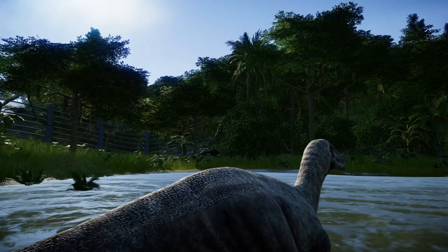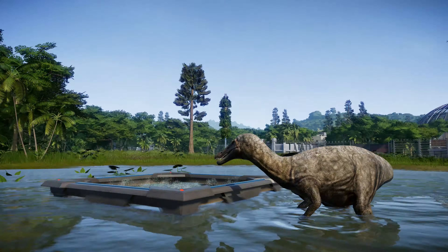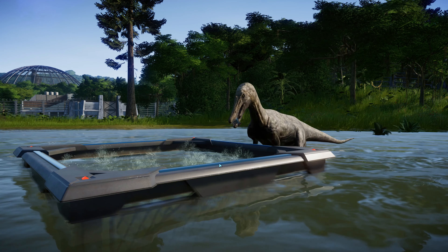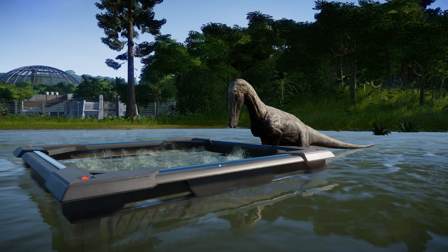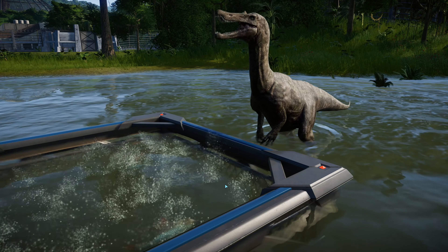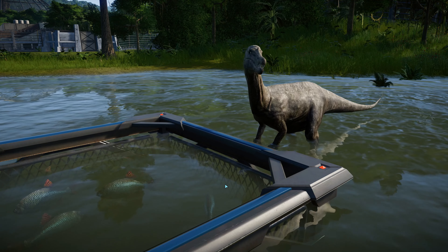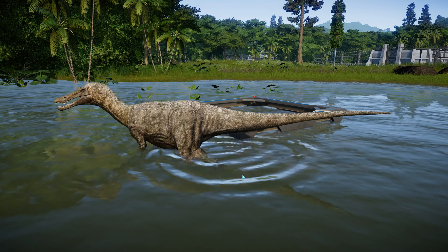This is the 1997 Lost World skin — I really like how it came out because it's just a simple greenish gray. I'm definitely keeping this one. It's really awesome when they add these fish feeders — it really adds to the Spinosaurid experience. This is probably pretty much how Baryonyx would have hunted in the wild, sticking its snout into water to feel the vibrations of fish and strike. Very wonderful.